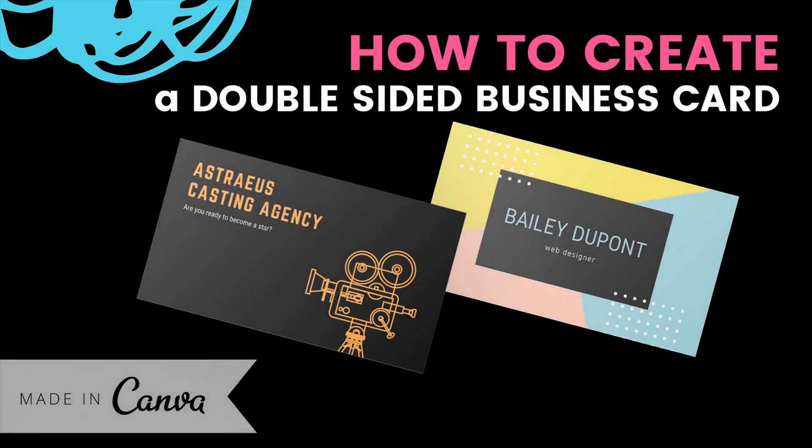If I were to be honest with you, I carry around far too many business cards. My husband and I own a couple of businesses — one is a video production company, the other is web design — and I wanted to figure out a way that I could simplify my life. I'm going to share that strategy with you in this video as I create my own double-sided business card to promote both of our businesses on the same card.